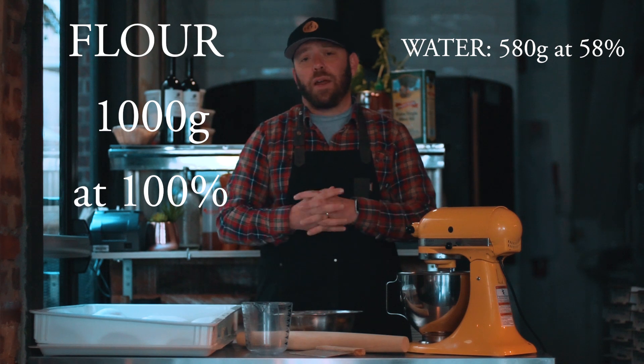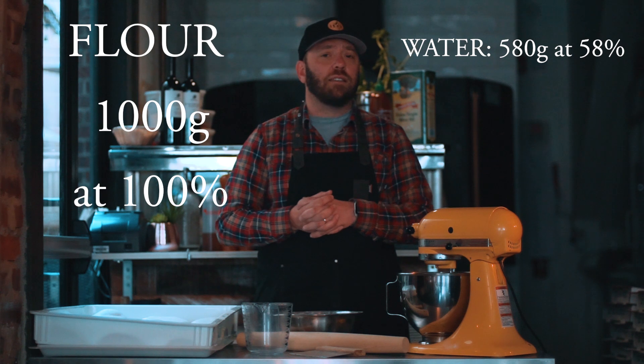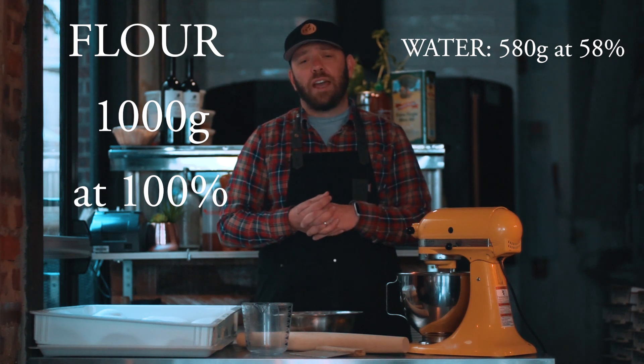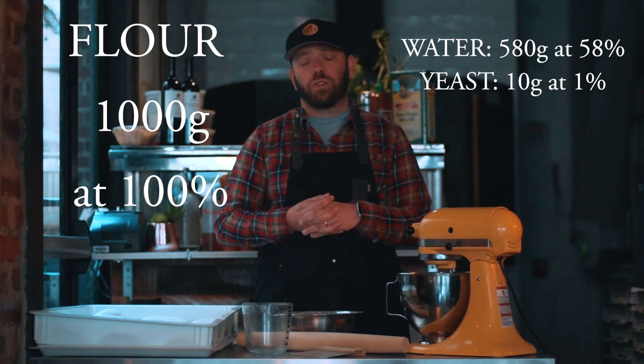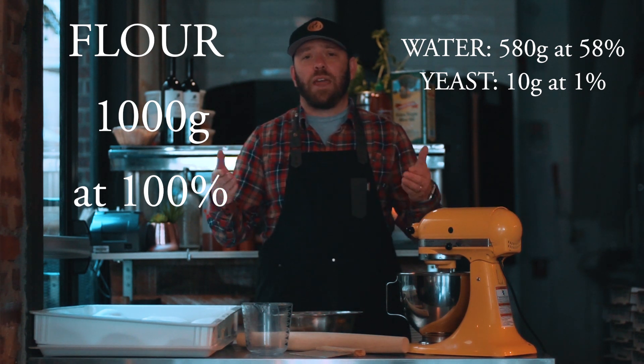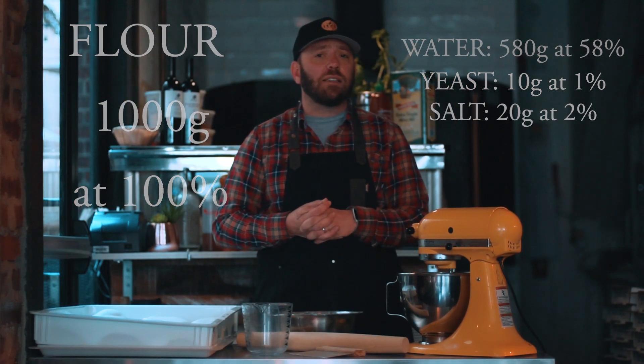Then your yeast — depending on what kind of yeast you use — a very common amount is 1% yeast, so you would then do 10 grams of yeast. And then another common ingredient is salt: 2% salt, which would make it 20 grams of salt. This becomes a lot easier because sometimes you don't have the exact measurements you want in the amount of flour. Let's say you run out of some flour and you end up only having 1800 grams. That's okay because your recipe, if based on percentages, will be very easy to calculate. It's also much more precise.